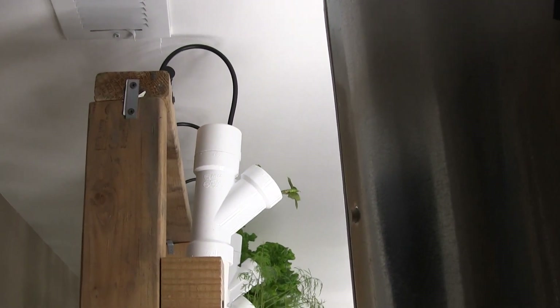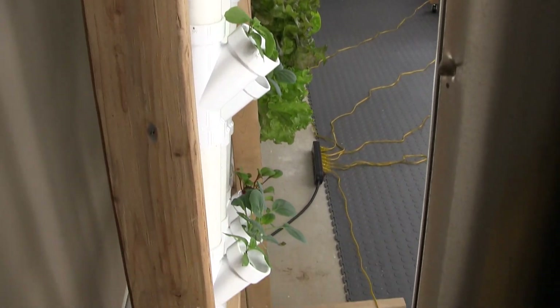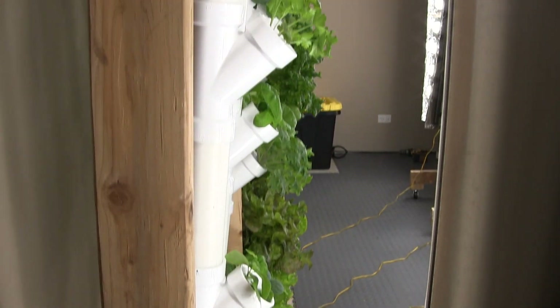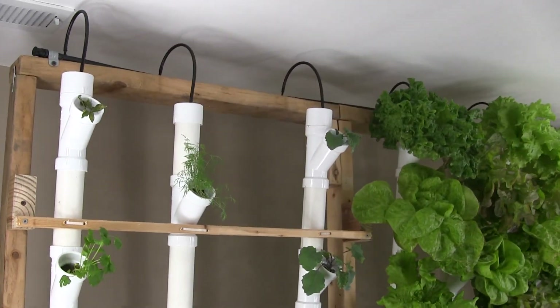You can see here that I have the system slightly tilted forward so the nutrient flows down the front of the pipe, therefore aerating the roots and also saving on water.